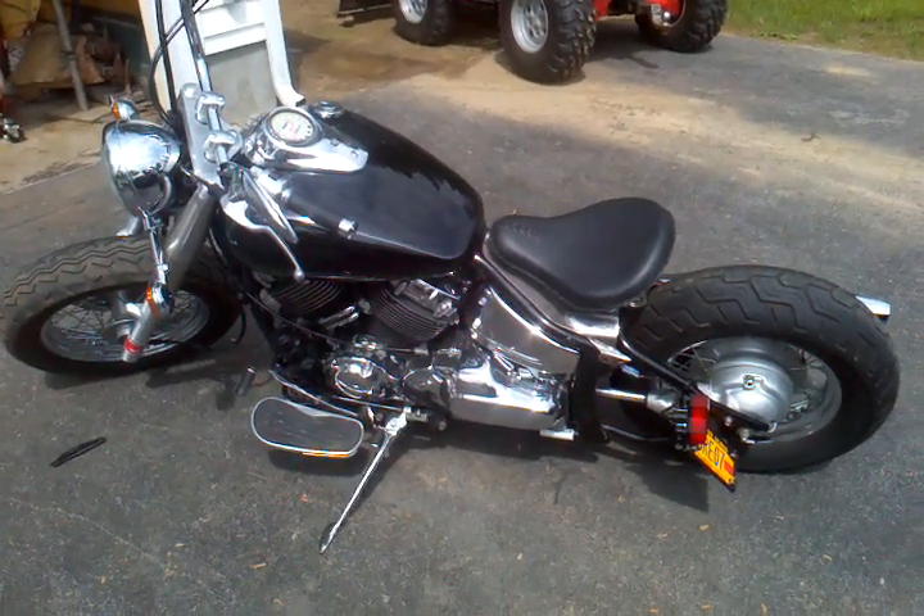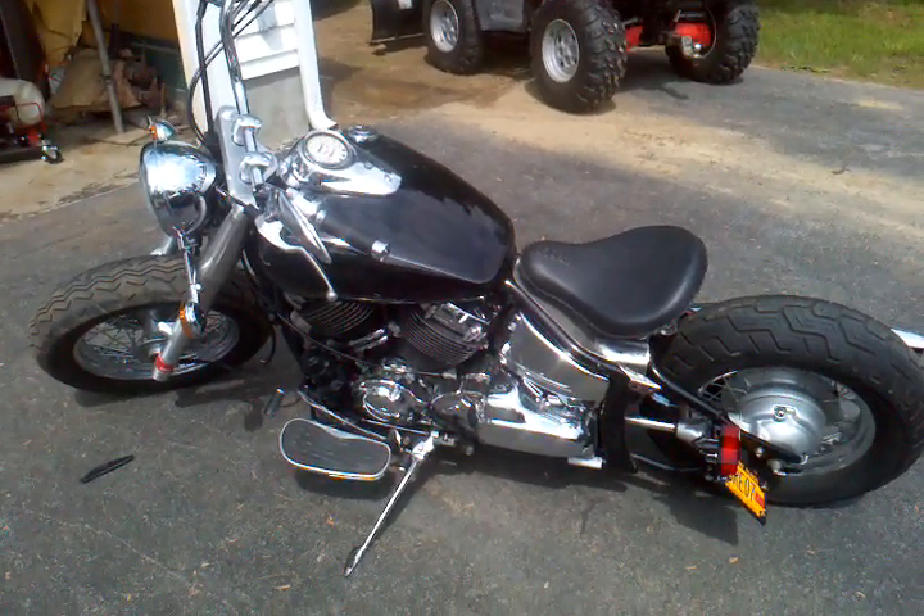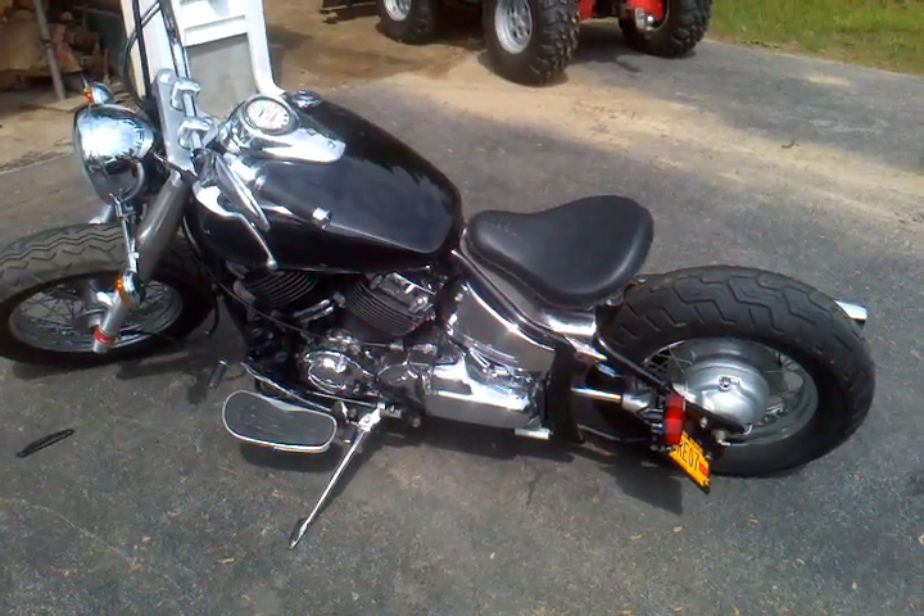Alright, here's a quick update on the 04 V-Star Bobber build. Still got the same road noise — I thought about that.